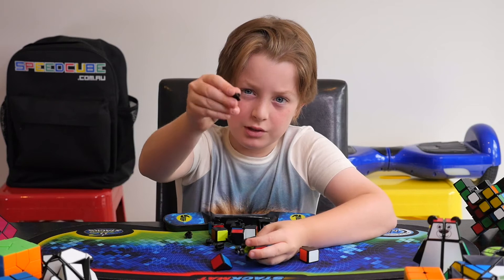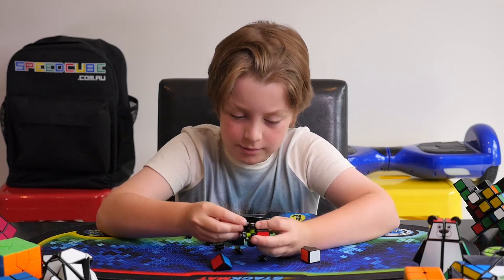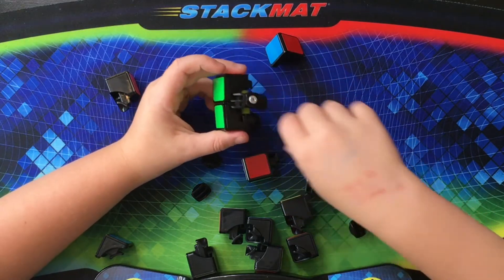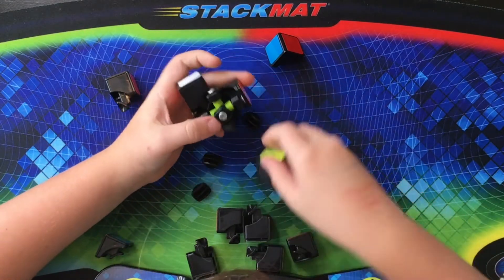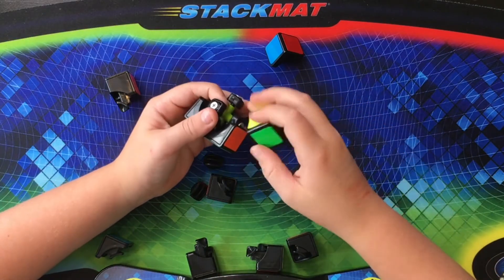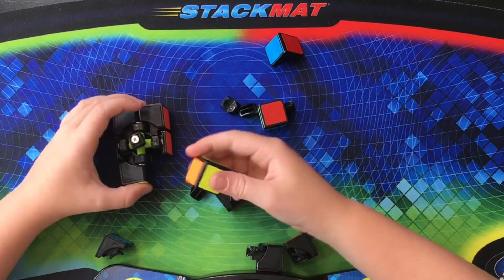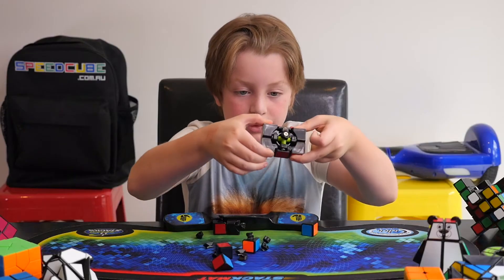Now let's assemble this. First, you get one of these little edge pieces — like the ones you find on a two by two — just like that. And you need to place it in like that, then do it on the other side as well. And then you get the corners on. Make sure they're the right color, not the incorrect color. And then you have to find the right piece. You can also do the same on the other side. Then you find the white piece, then you find the yellow piece, and then you find the internal pieces.